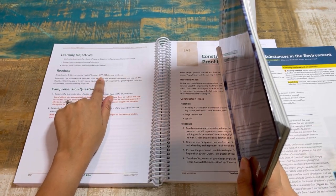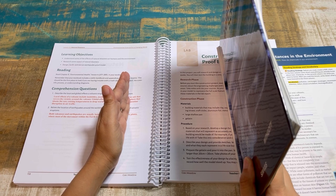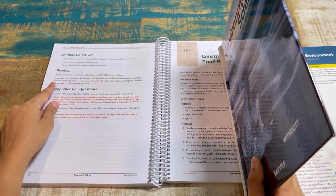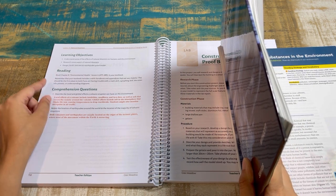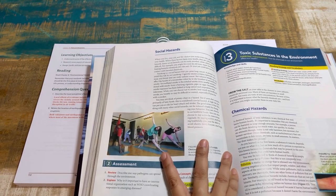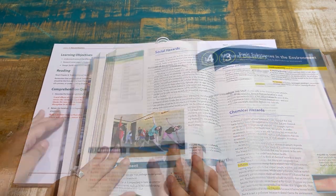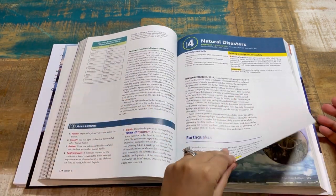For example, you'll read pages 277 to 283 — that's not a lot, and remember each lesson is written as one week. It also notes that your textbook includes a skills handbook and appendices that are very helpful if you're having trouble with a math skill, graphing skill, scientific process, or understanding diagrams — that should be the first place to look.